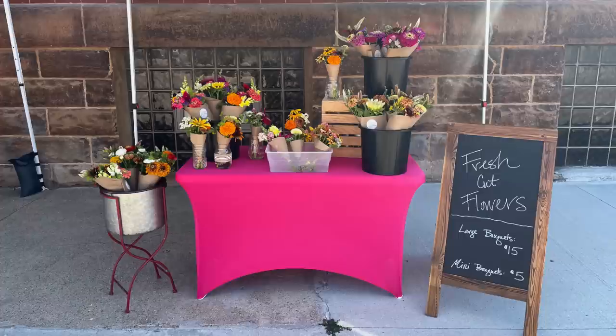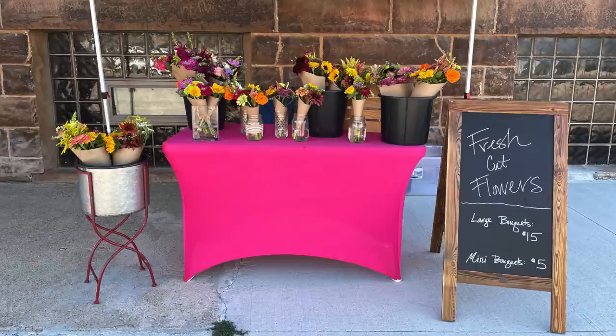I sell $15 bouquets at my farmer's market and they almost always sell out. Last year I added $5 mini bouquets — those sold out too, with children buying them for moms and people who didn't want to spend $15 every week. When my snapdragons were blooming like crazy I offered $10 snapdragon bouquets — eight or nine stems for $10 — and those sold really well. Scope out your market and make your booth very appealing and colorful.